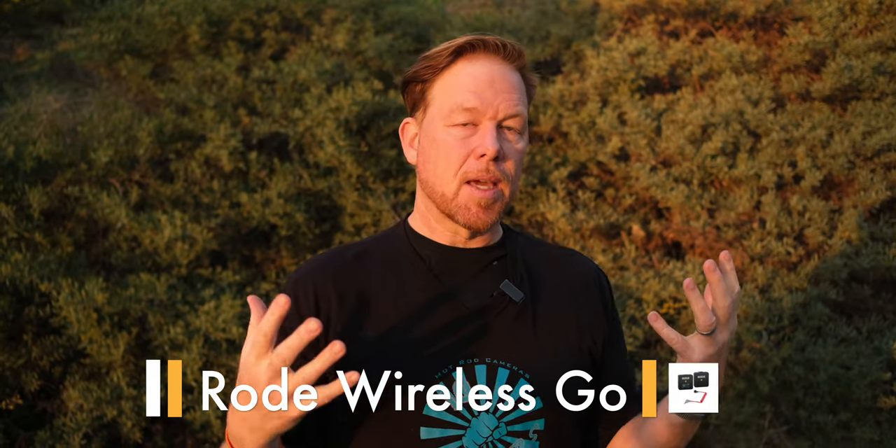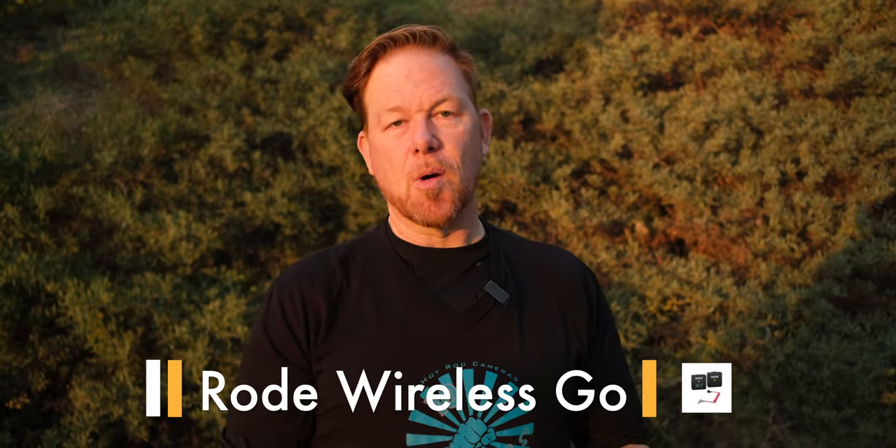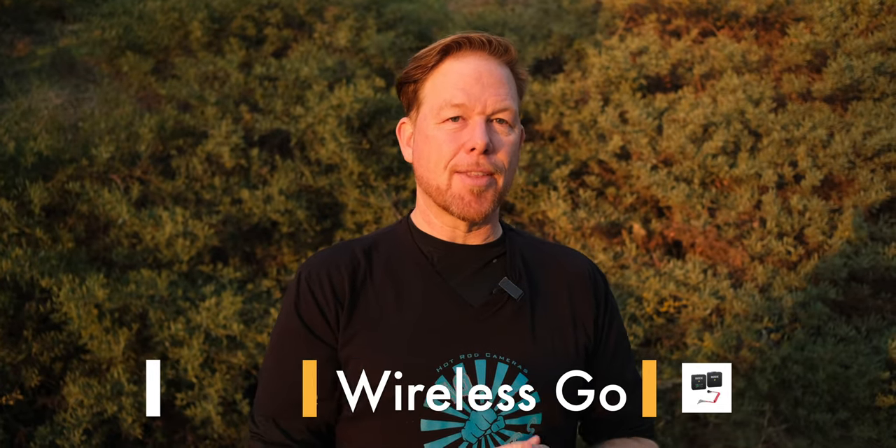I'm talking into the Rode Wireless Go — this is the pièce de résistance for me in terms of audio on the go. You just put this on the subject like that, and the wireless receiver goes on top. If you have two subjects, you can use a splitter and bring that audio signal from both receivers into the camera body and combine them. The Rode Wireless Go is my on-the-go solution for mobile handheld interviews.